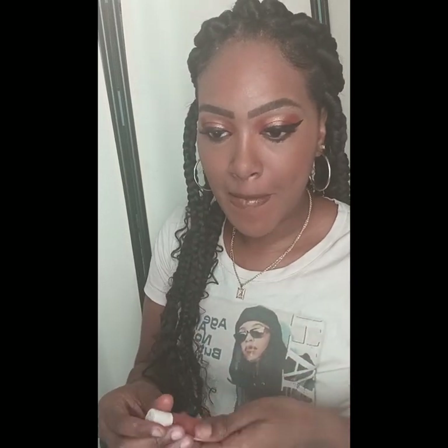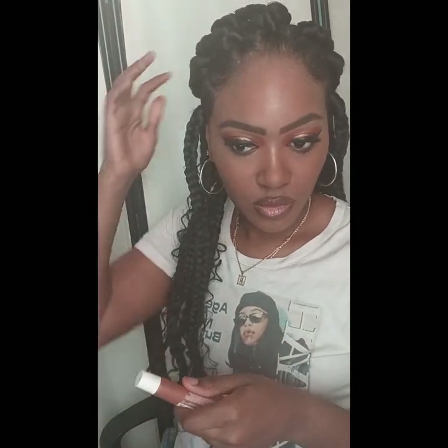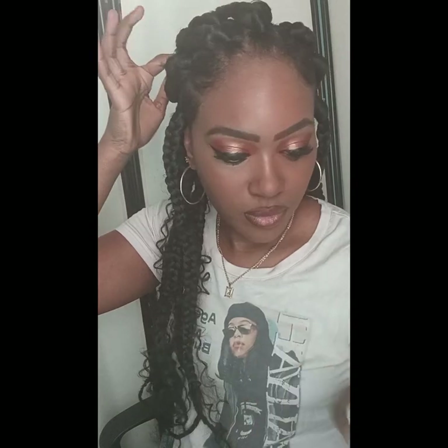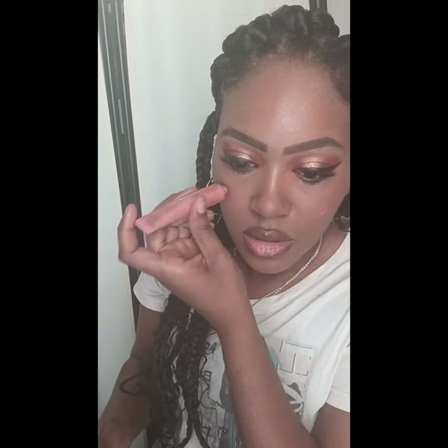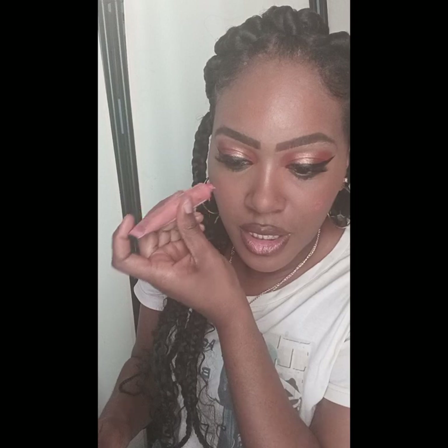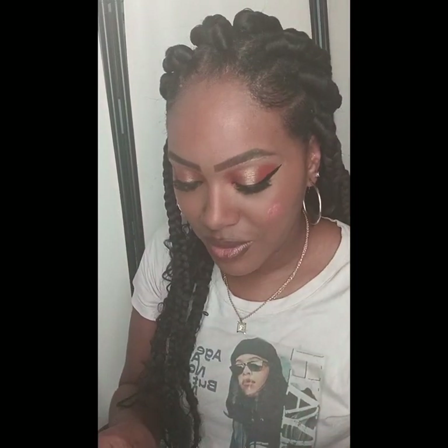I am just applying more lip gloss on, making sure my lips are moisturized and plump. I think this makeup looks very nice. I'm adding more blush so it shows as much as possible in the pictures I will take, so that it will resemble and be closer to Victoria Monet.